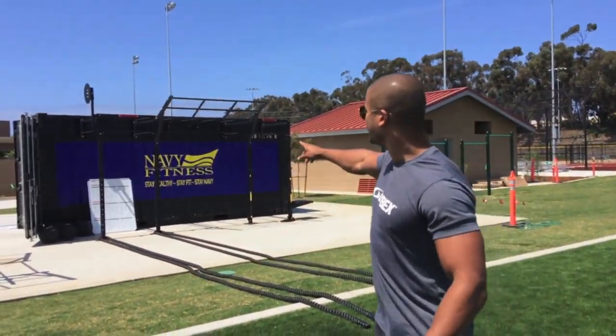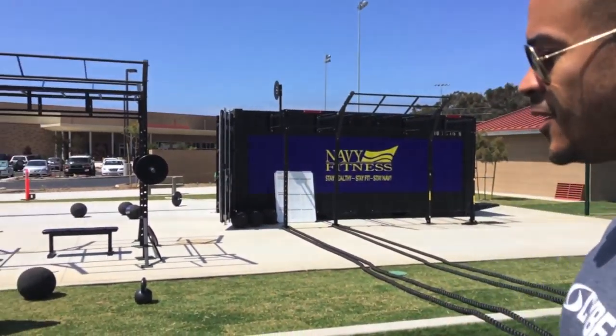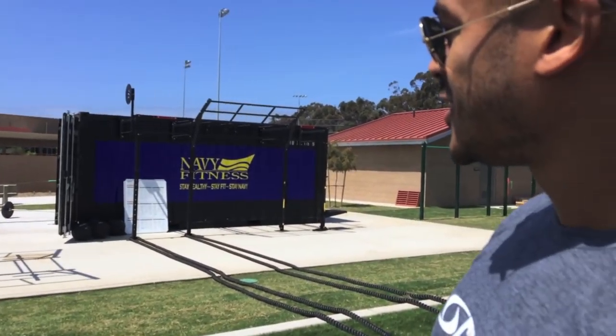Take a quick look at this facility. We have battle ropes, we have kettlebells, we have landmines — we have such a plethora of equipment I'm so excited to use.